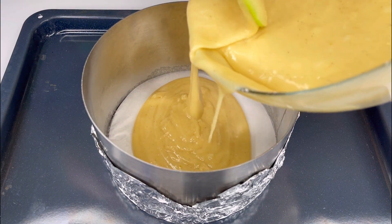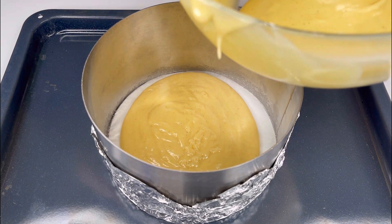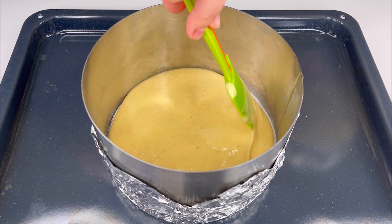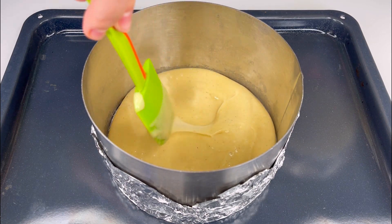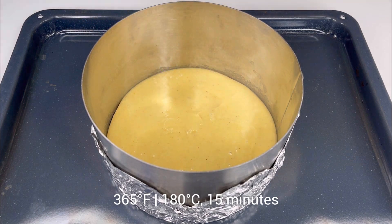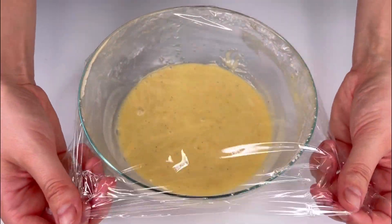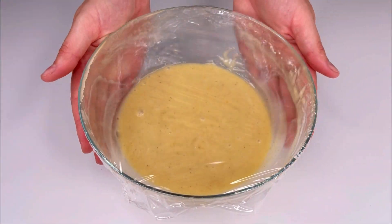If your pan has a larger diameter, the pie will be shorter, but it won't affect the taste. Pour half of the dough into the pan and bake it at a temperature of 180 degrees Celsius or 365 degrees Fahrenheit for 15 minutes. Cover the remaining dough with plastic wrap to prevent it from drying out.